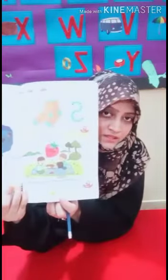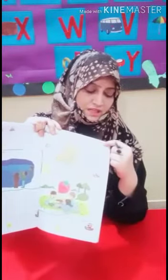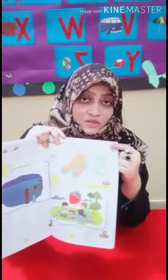Assalamu alaikum students. It's your English workbook. Now we start our work. Open your book to page number 13. You see page number 13. Now write here the date first — 15th July 2020.